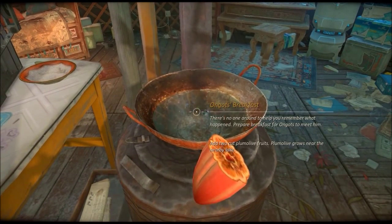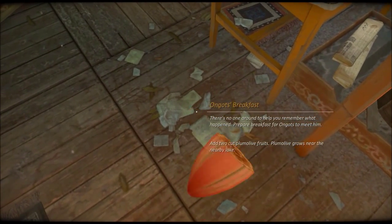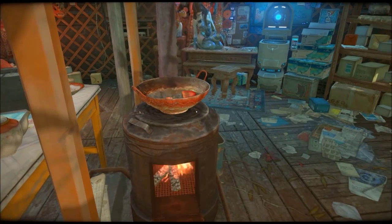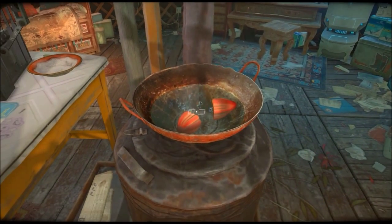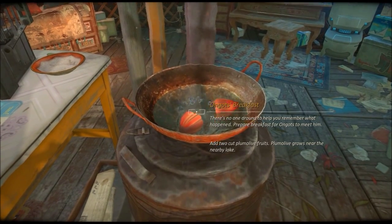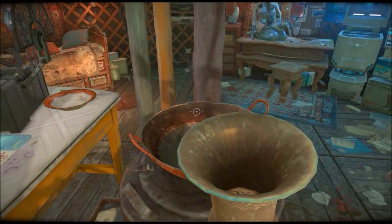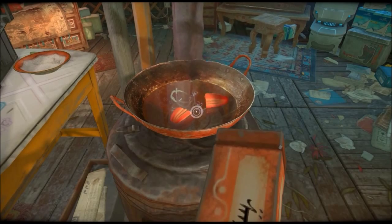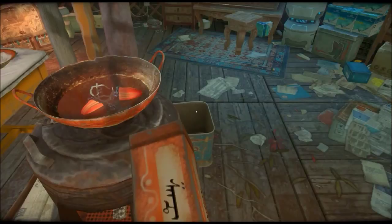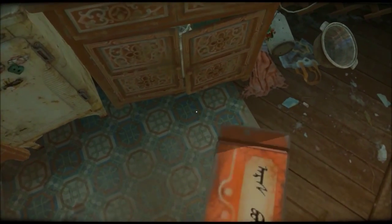Add two... Pumalib groups that go nearby the lake. One. Two. And then add salt. Is that orange? It looks like orange. Please tell me that's orange - I don't want to have to go through this again. Oh dear God, come on! There's got to be a better way to do this than just hope for the best.